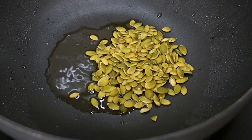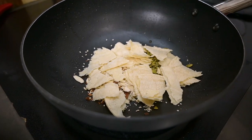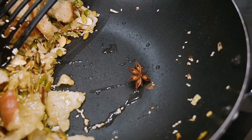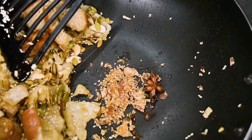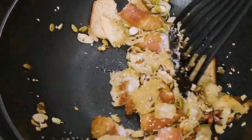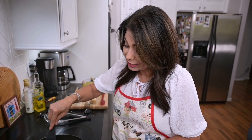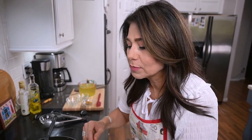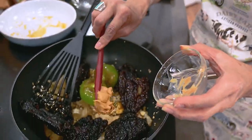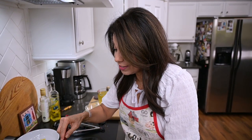Then we'll put in almost everything else: the pumpkin seeds, almonds, sesame seeds, the tortillas and bread — I'll break these up as I put them in. I'll toss in the star anise, the cloves, the piloncillo, and the salt. I'm going to let all this cook in the same oil for a while — this is just building flavor. The sesame seeds are starting to pop and I can really smell the star anise and the cloves. I'll put the rest of these things back in and add the peanut butter. I know it seems like a really weird combination, but it works — it just works.